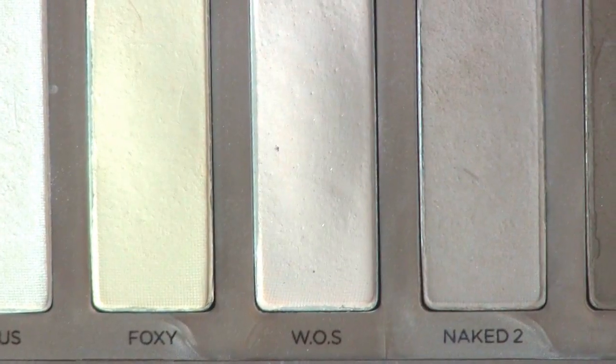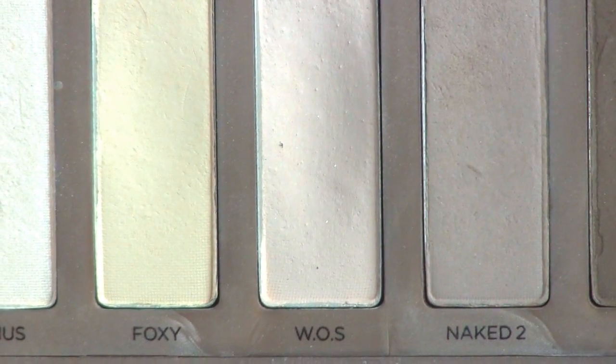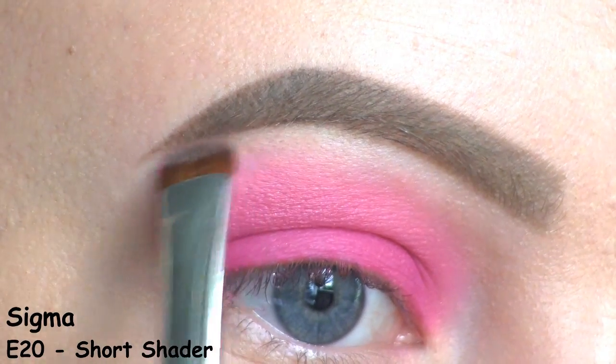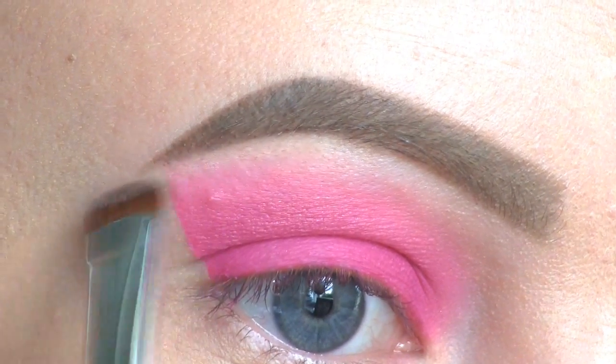For my brow bone highlight, I'll be using this Walk of Shame eyeshadow from the Urban Decay Naked Basics palette. At the outer corner, I've brought the pink a little bit too high up, so I'm covering it with this brow bone shade.